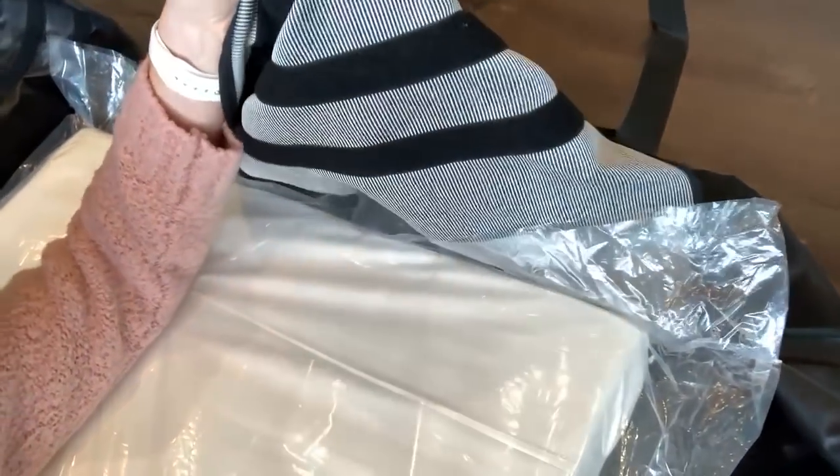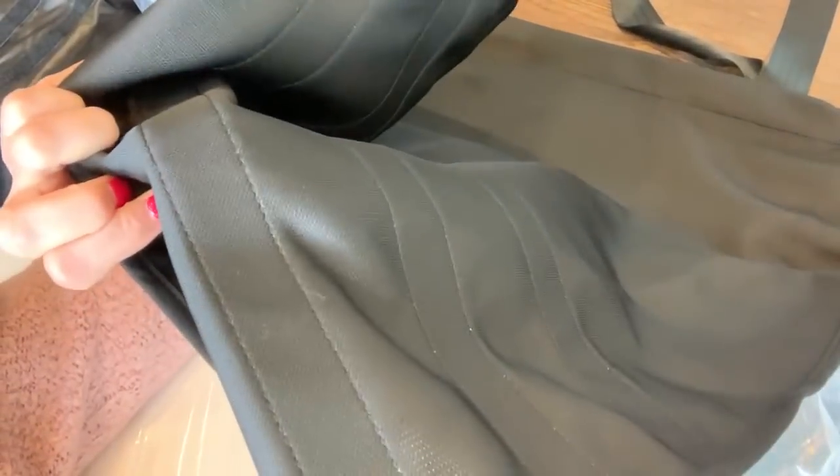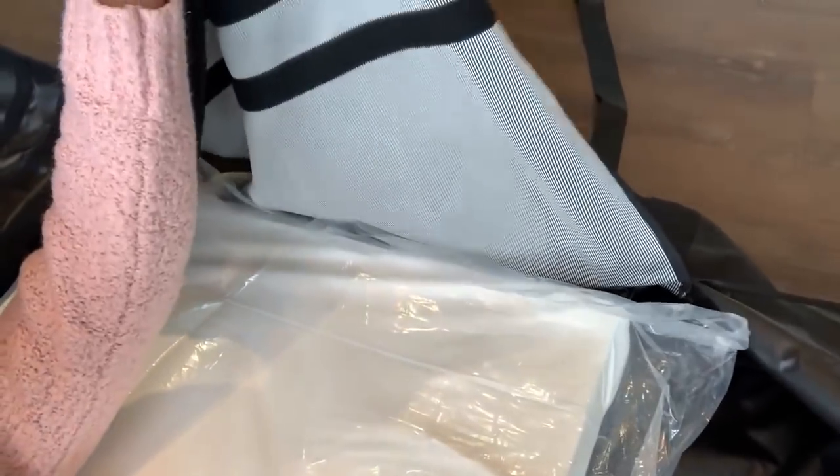This is the fabric I was talking about — the Dyneema. It is one of the strongest fabrics ever made, and it is at the foot end of the removal device, so it goes over the feet.